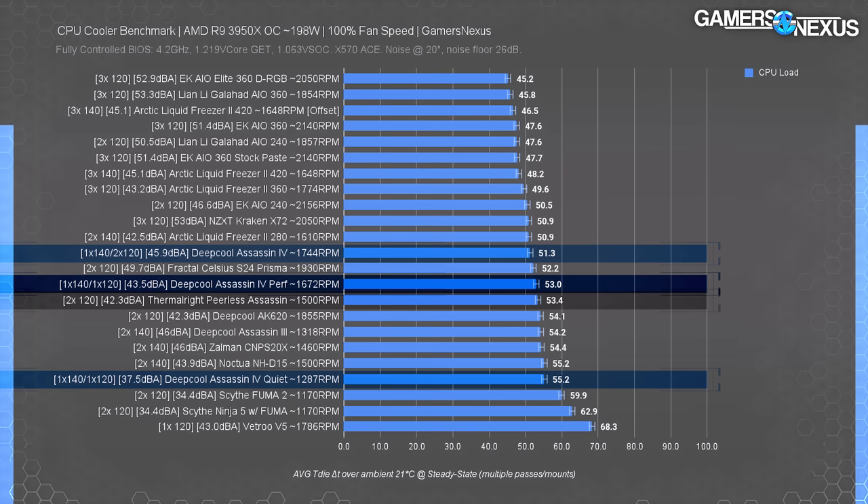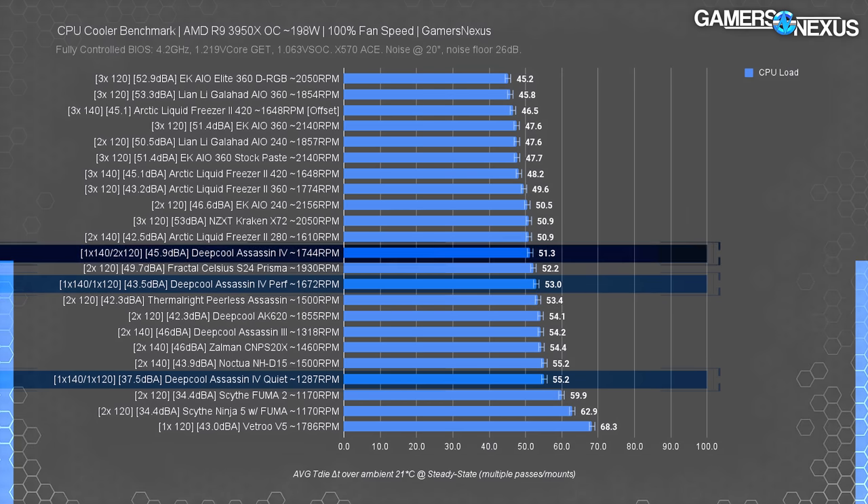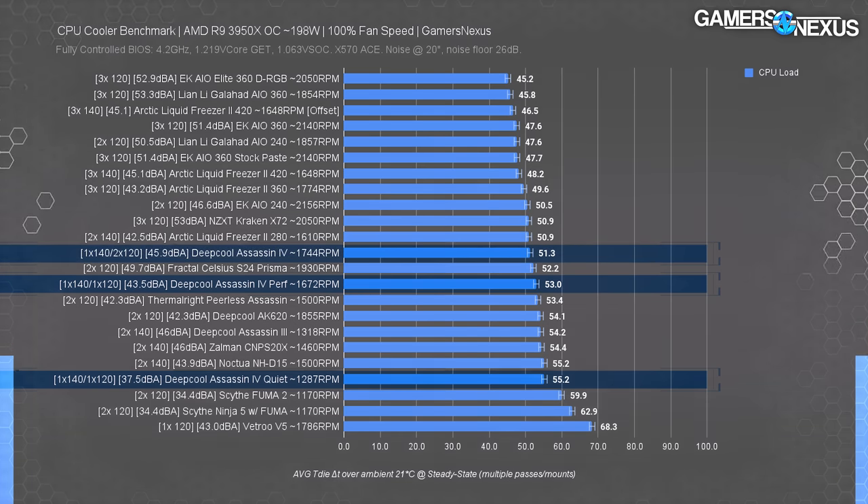The Assassin 4 has a big VRM cooling advantage, but we'll come back to that — for CPU thermals only, the Peerless Assassin is fiercely competitive. Adding an extra fan to the Assassin 4 improved thermals by two degrees, which is significant and outside of error — that's a real benefit, though not necessarily worthwhile. Noise also increased but only on the edge of being noticeable.